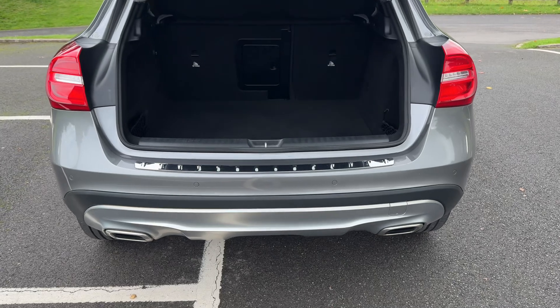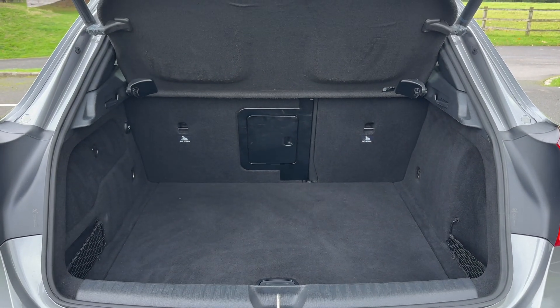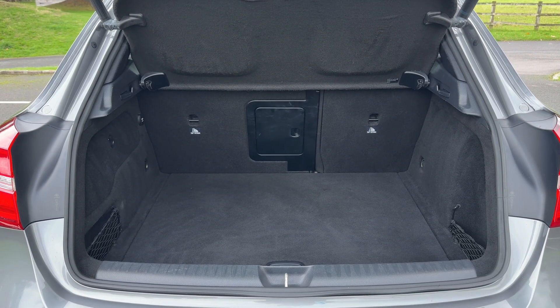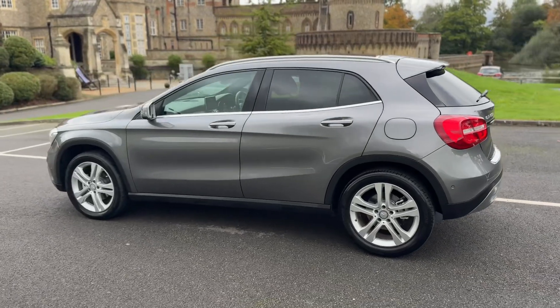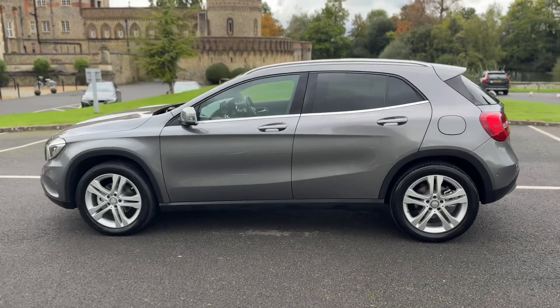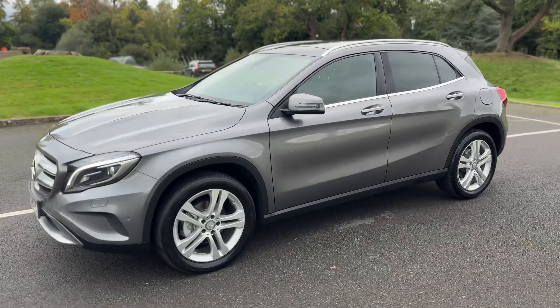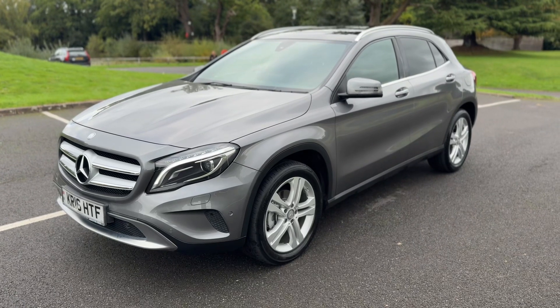As we approach the back of the car you'll see we have reversing sensors. There's plenty of boot space as well, and you can fold those rear seats down should you wish to increase the space even further. Working our way back around to the front, the alloy wheels and bodywork are all in great condition, especially given the vehicle's age.